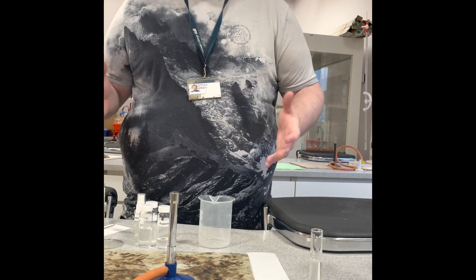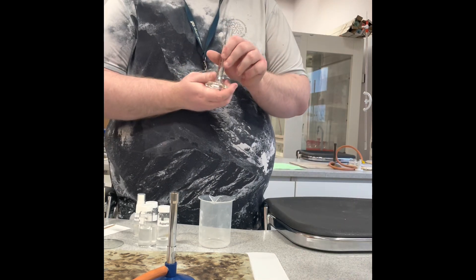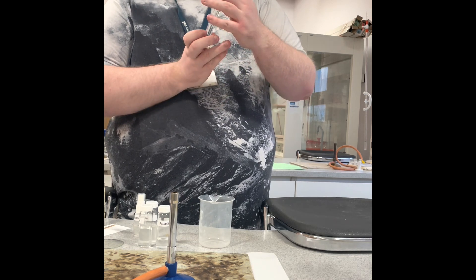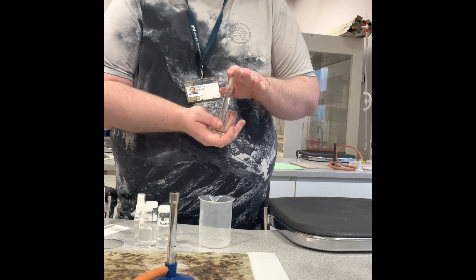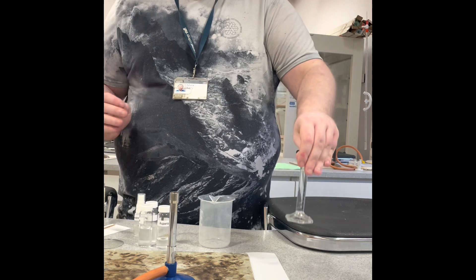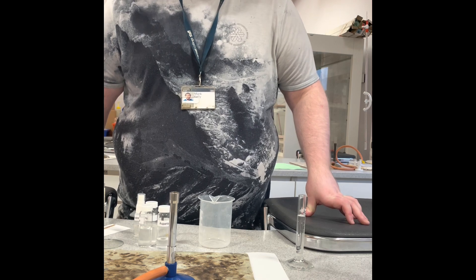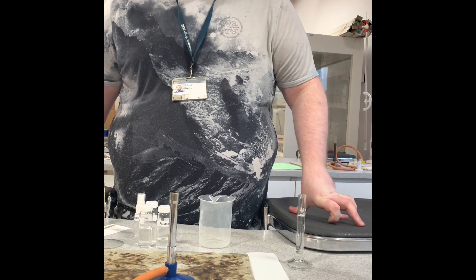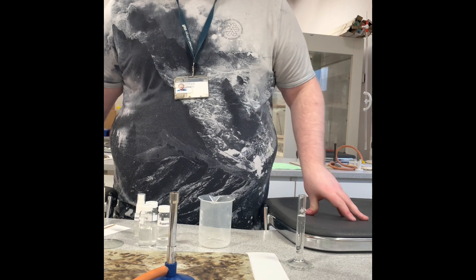The chromatography solvent we're using for this practical is six parts butan-1-ol, one and a half parts glacial acetic acid (ethanoic acid), and two and a half parts distilled water. It's important that your chromatography solvent is relevant to what you're testing for — if you use the wrong solvent, you won't get the right results and you'd have to repeat the whole process.